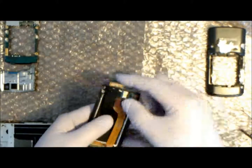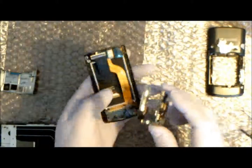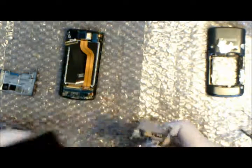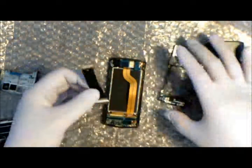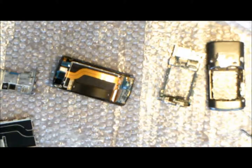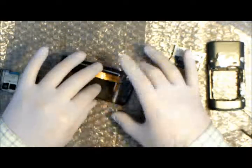Check the path it's going to go through the slider to make sure we've got no snags. Now we can insert the LCD cable into the socket, lock it into place, and replace the tape.